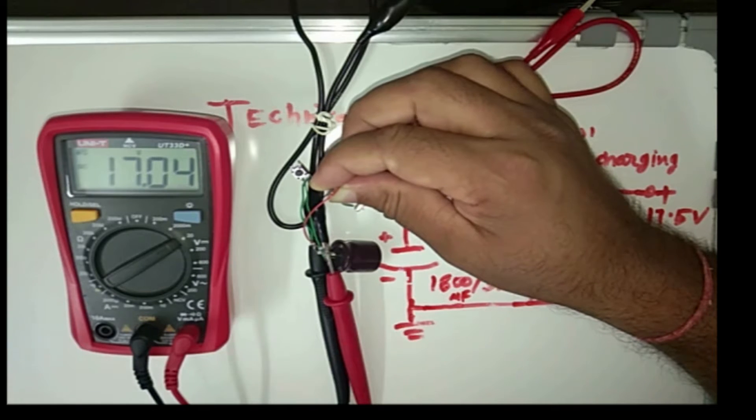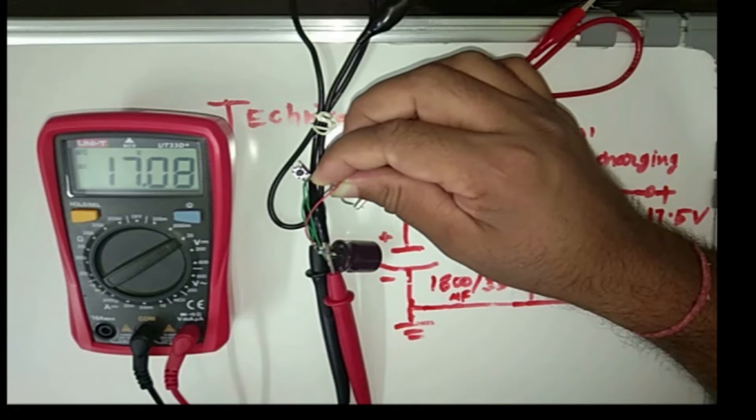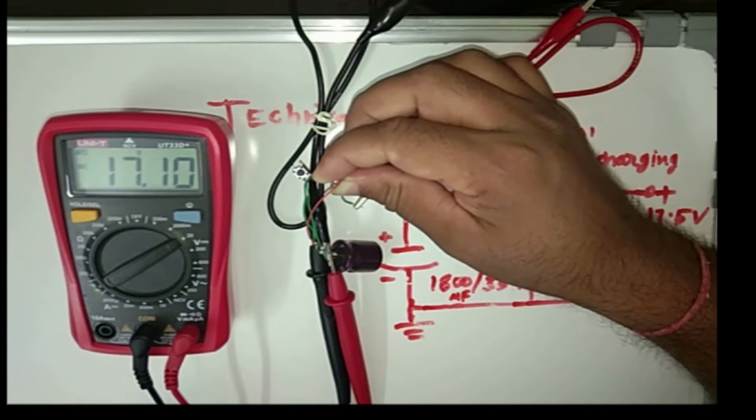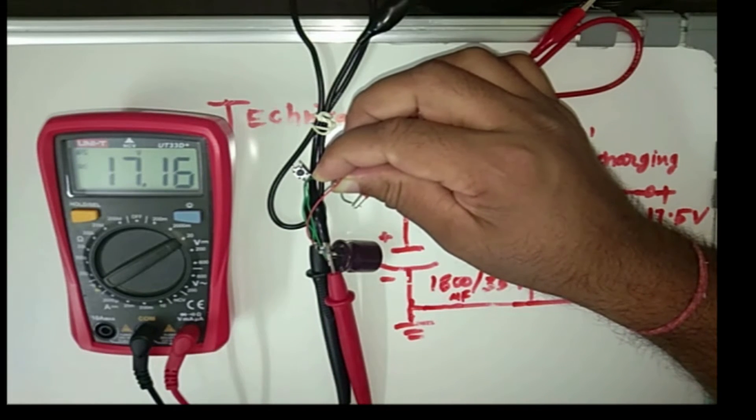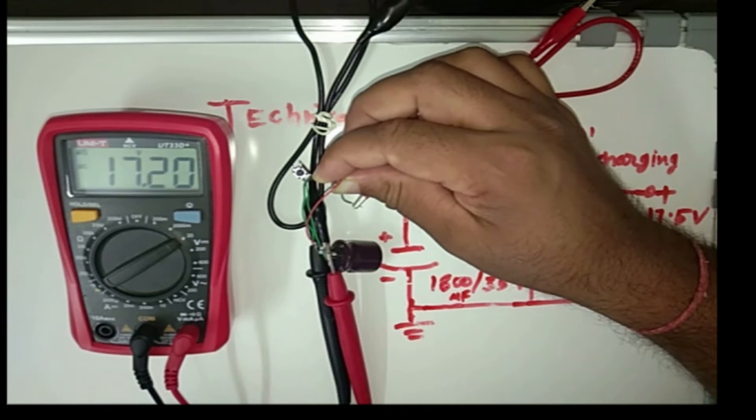Now 17V. It will charge up to 17.5V. Now it will charge slowly, so the video will be long. So I charge it only up to here. As per the theory, it will charge up to the power supply voltage.